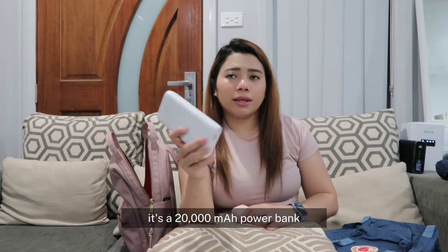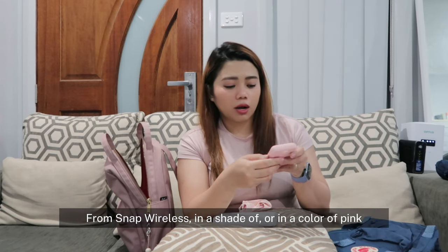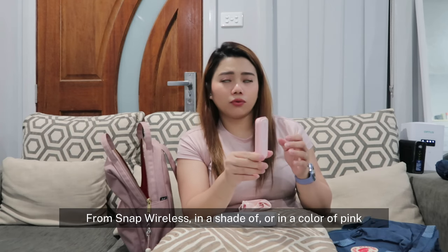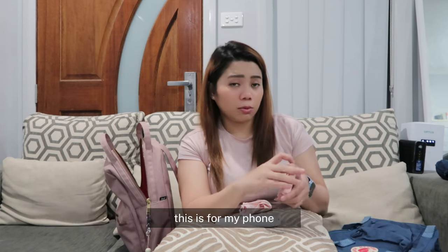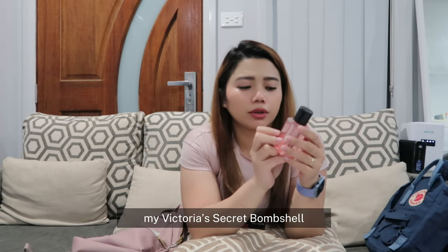I have here a carbonated drink. I'm going to bring my power bank — this is my power bank for my iPad from Belkin, it's a 20,000 milliampere power bank. I also have my power bank from Snap Wireless in the color pink — this is for my phone. I'm going to put this one here, and I'm going to put this one here. My Victoria's Secret item as well.